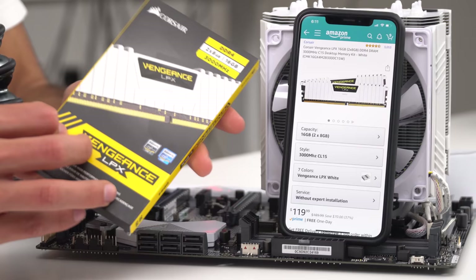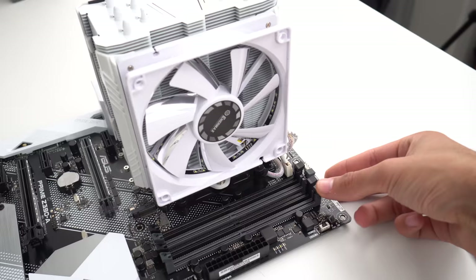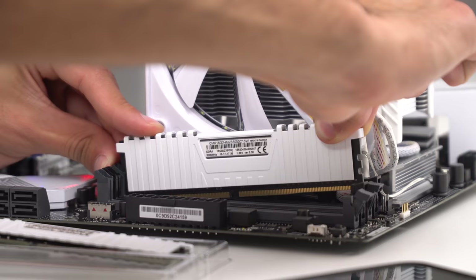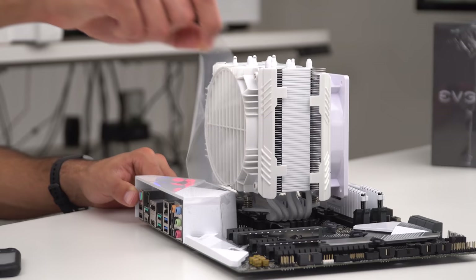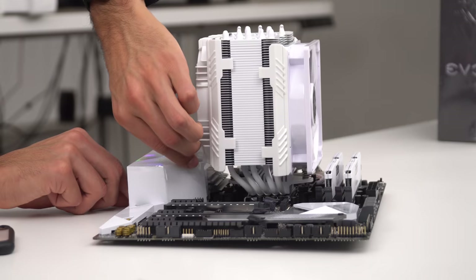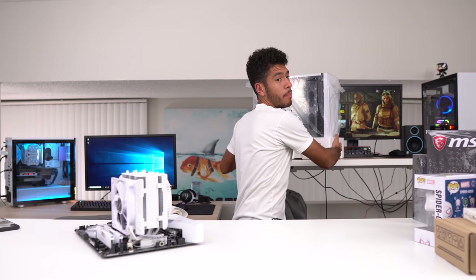For our RAM, we went with the Corsair Vengeance LPX — 16 gigs, two sticks of 8 gigabytes rated at 3000 megahertz. 120 bucks is what we paid for it. To install our RAM, we're going to open up the second and the fourth RAM slot. I just stick it through the back first a little bit, then line it up with the front side, and push it down so it clips in. Do the same thing for the other one. Make sure you guys remove the plastic wrap on the motherboard.